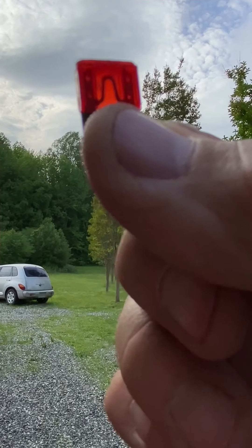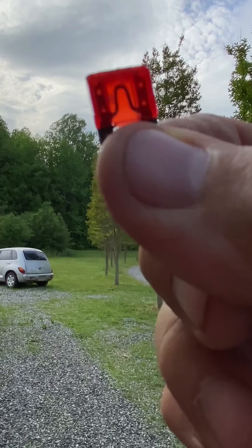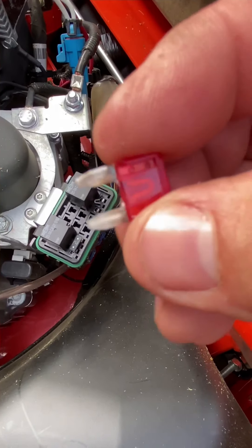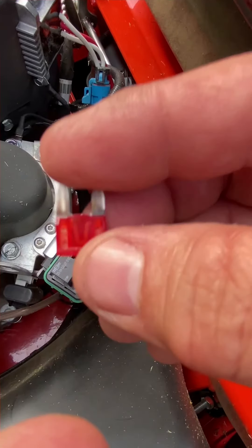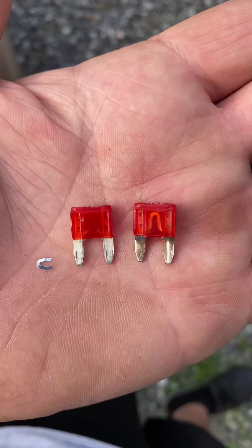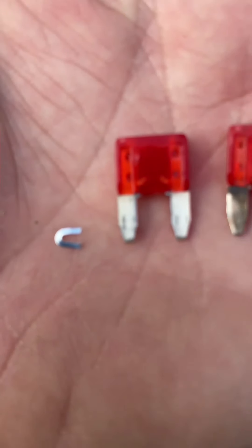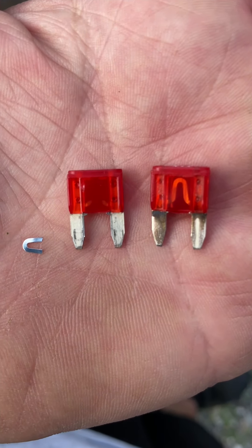So here's a good fuse. It looked just about like that, but one side was kind of drooped down. I put it back in — I was like, I think the fuse is okay. But then I pulled it right back out and I shook it around, tapped on it, and sure enough that piece was loose. Good fuse on the right, bad fuse on the left, and there's the piece that was inside it just kind of hanging on.